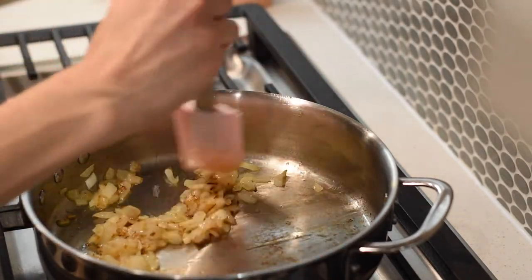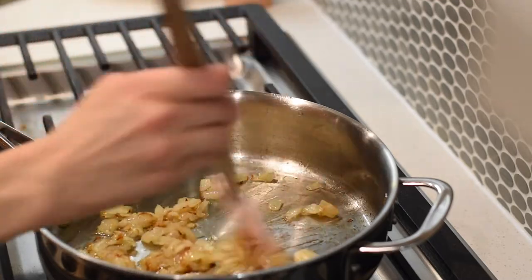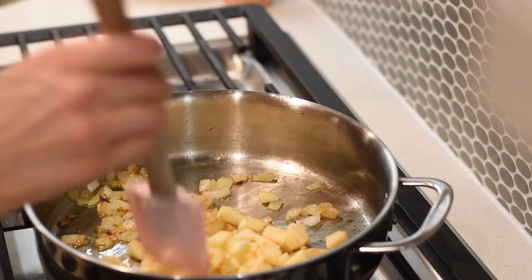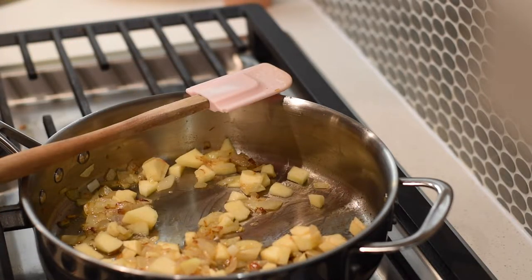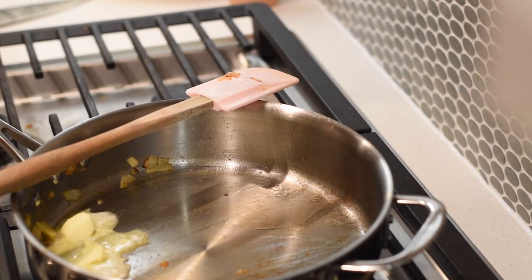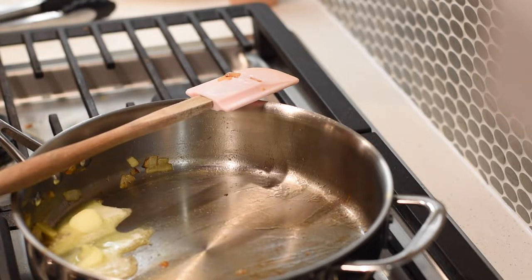Now I add in the apple and let it get tender — I cooked it for about seven minutes. Once the apple and onions are done, you're going to remove them from the pan. Then add more butter and it's time to add the livers to the pan.